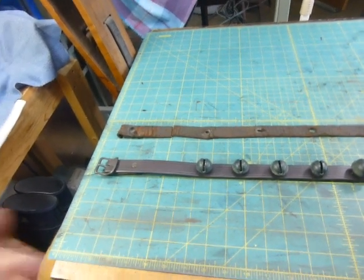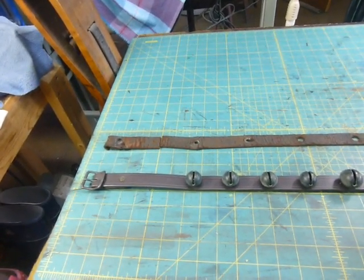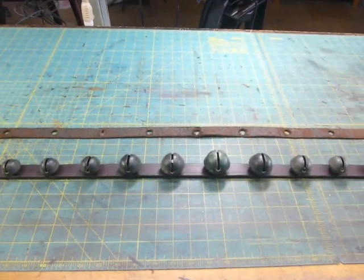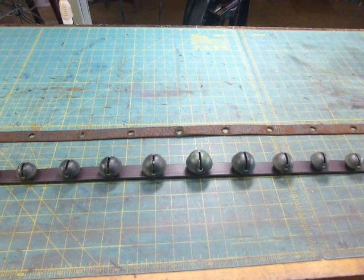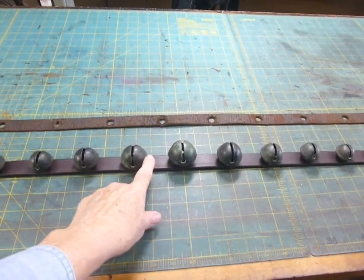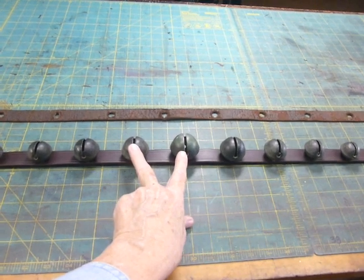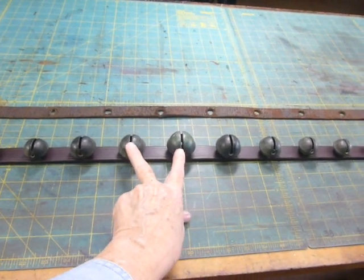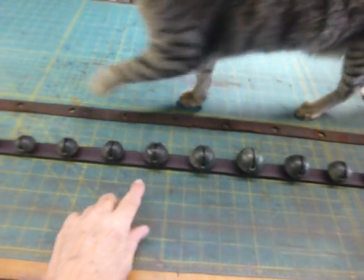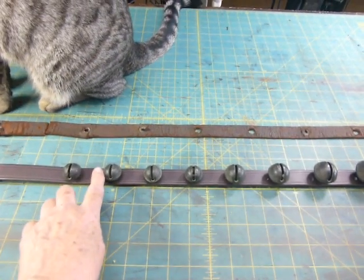The buckle end from the first bell to the buckle fold is essentially the same on both straps. The bells are graduated in size, coming up to a large center bell. What I did with the pattern for the new strap was make the spacing between the bells consistent, but the distance between the center lines of each bell varies along the strap. The bigger bells are a little further apart, with the same spacing between the edges, and the smaller bells are closer together, again with that same spacing between the edges.